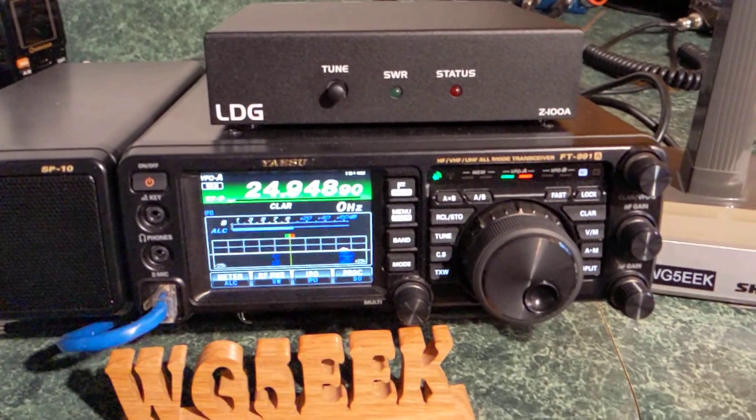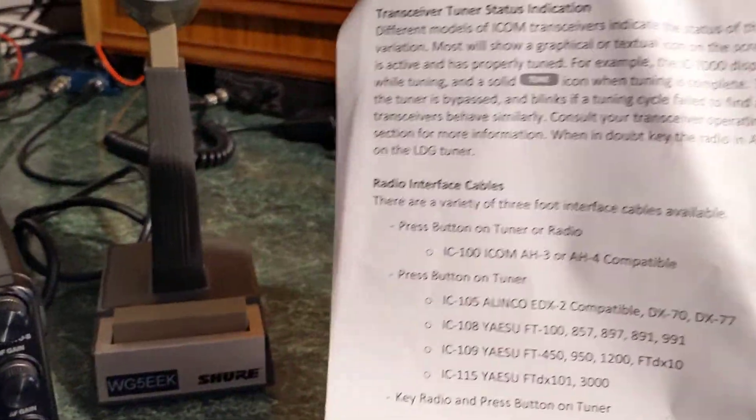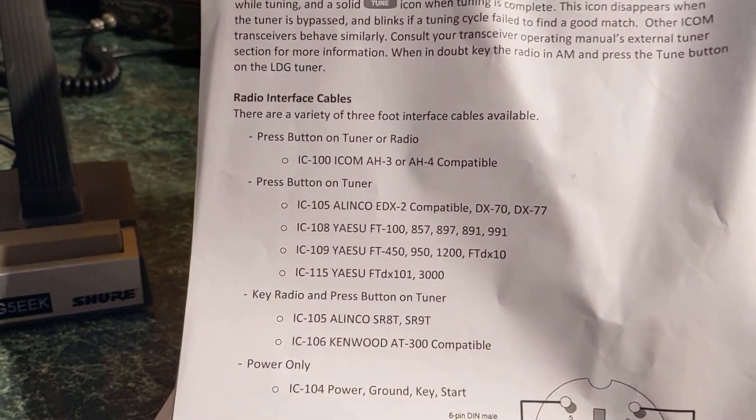There's a bit of an issue with the instructions — it doesn't really tell you how to configure your radio.